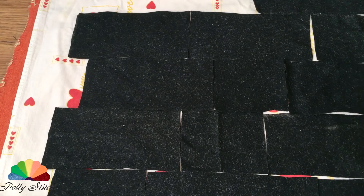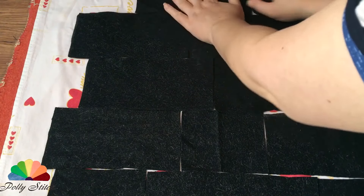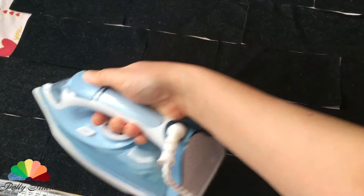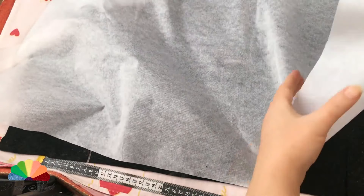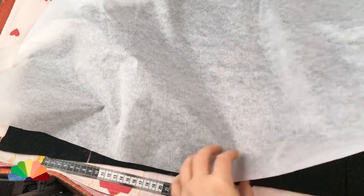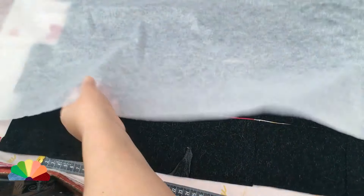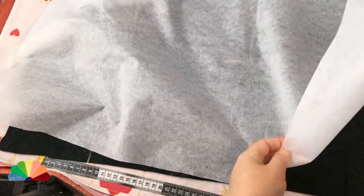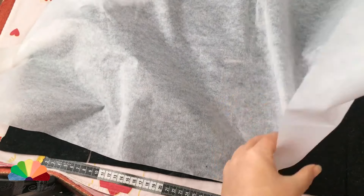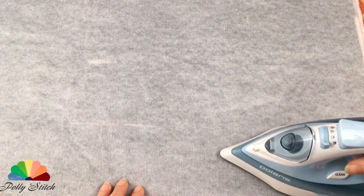They should resemble brickwork, so we lay them exactly end to end so that there are no gaps. Let's go over them with the iron a little so that everything lies flat. Then close the work piece with a piece of adhesive interfacing with the glued side down. It's better to take a black non-woven fabric to match the color, but I took white so that you can see better. In the finished item it will all be hidden so you won't see the white part.